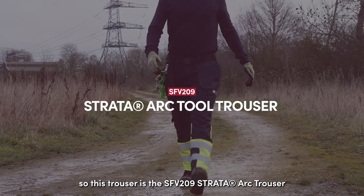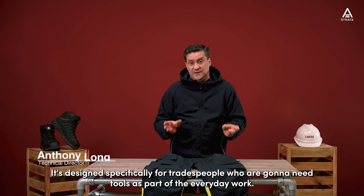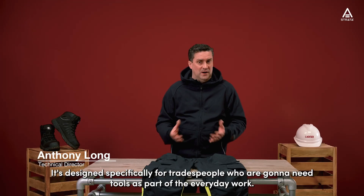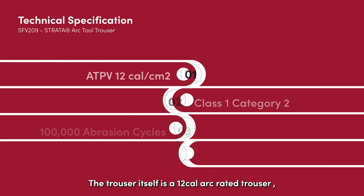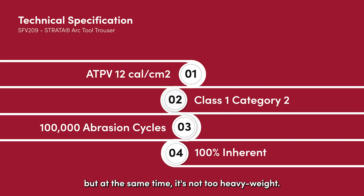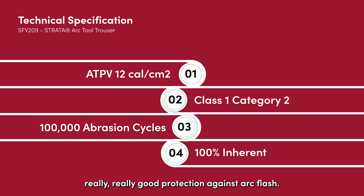This is the SFV209 Strata Arc Trouser, designed specifically for tradespeople who need tools as part of their everyday work. The trouser is a 12 cal arc-rated trouser with a 100,000 abrasion-rated fabric, so it's really hard-wearing but not too heavyweight — it has a good medium weight to it, and the 12 cal protection gives really good protection against arc flash.